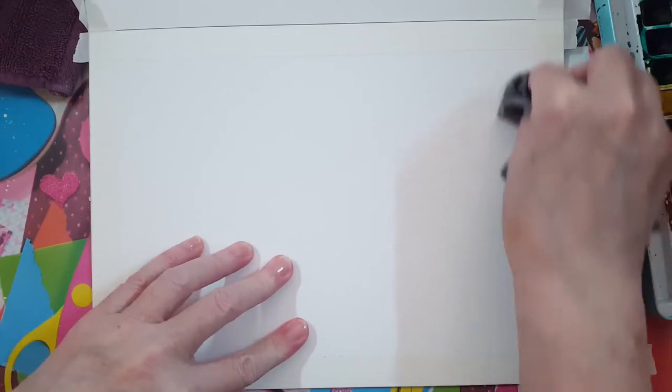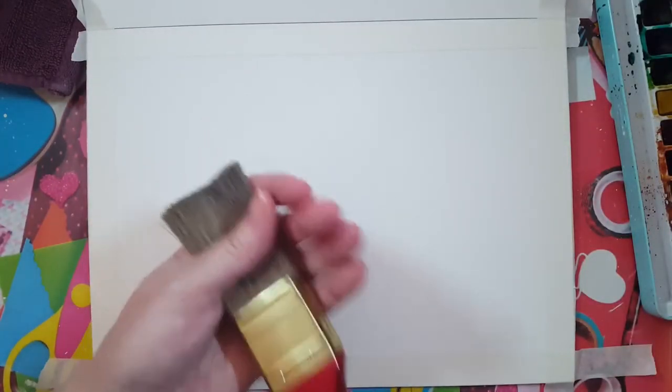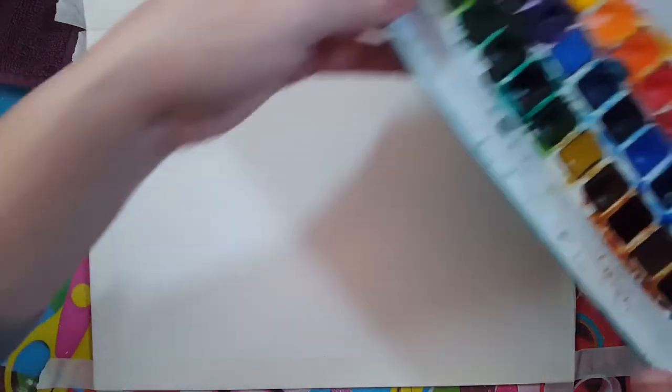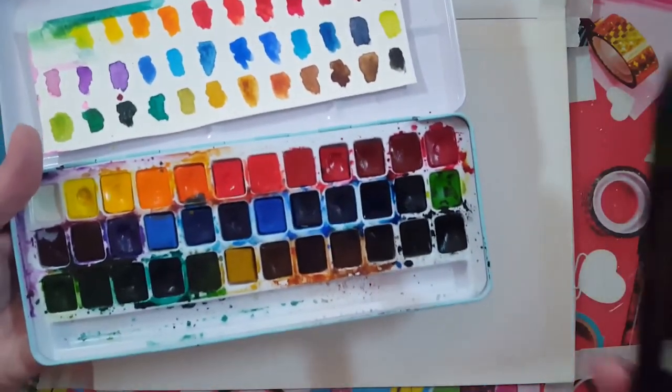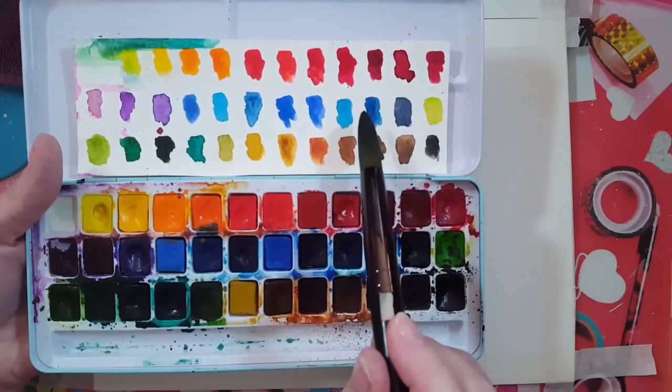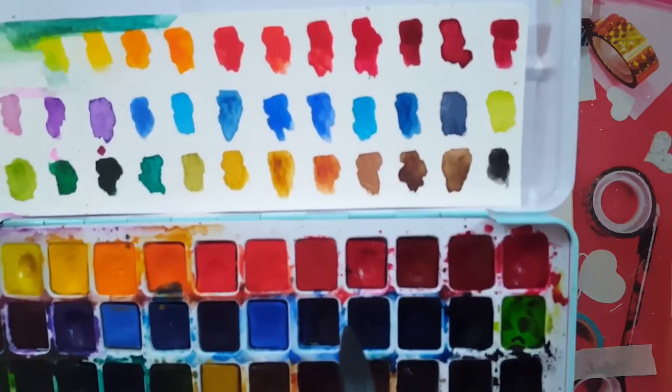Push the tape down hard enough so the paint doesn't bleed through the sides. I also have an old dollar store paintbrush that I use to brush off all the dust from my page before the paint goes on. This is a very simple painting. I'm pointing to the third color from the left in my watercolors - that's the Prussian blue I'm going to use.